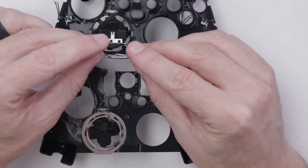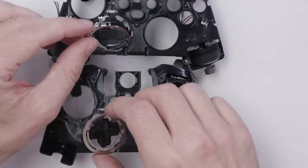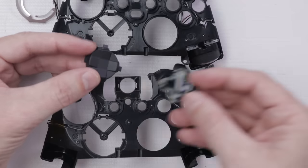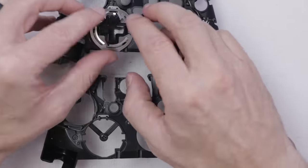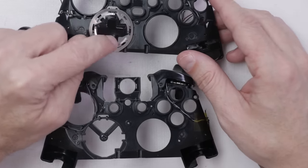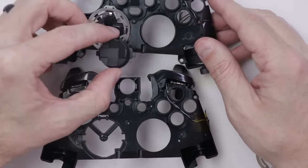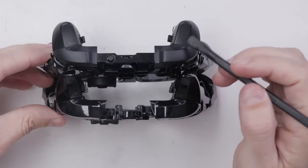One difference is the Xbox Series S and X controller has this little piece right here that the Xbox One controller definitely does not have. These two pieces look pretty close — this is a little different down here — but let's try it out. It looks like the d-pad is swappable. I obviously haven't tested it in a game or anything, but it all fits and seems to work properly. I'm not going to keep it like this because I do like the new style of d-pad, but if anyone out there likes the old style better, it looks like it is swappable.